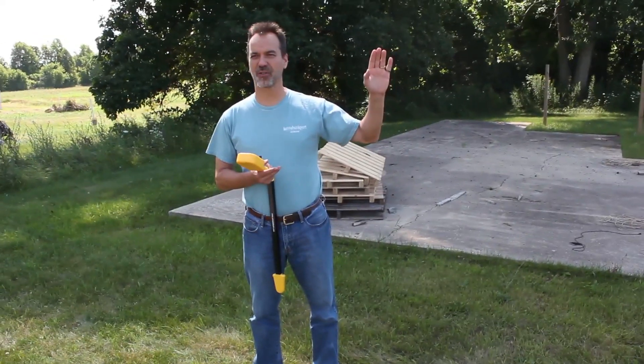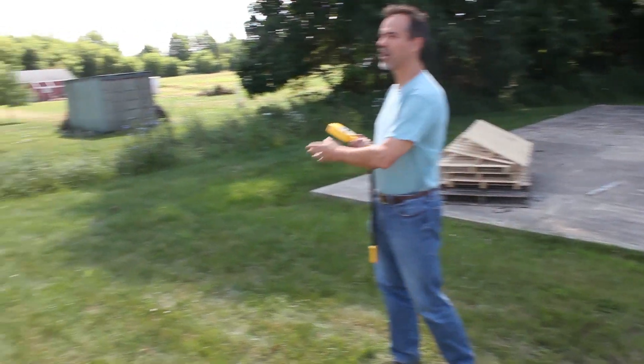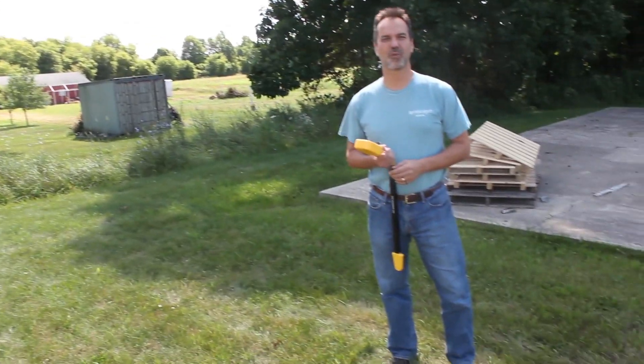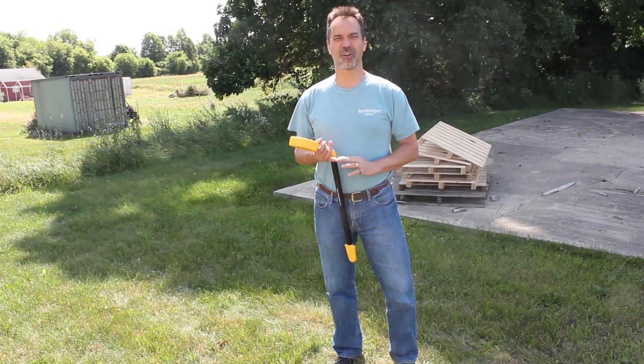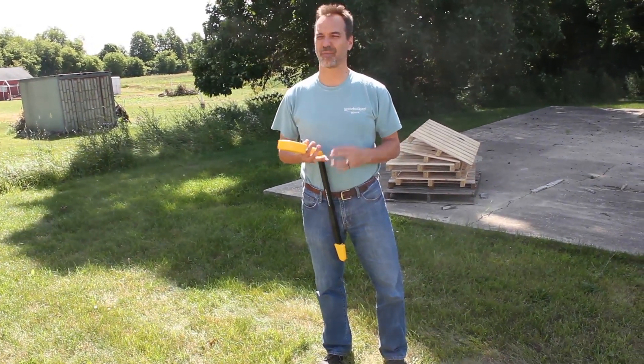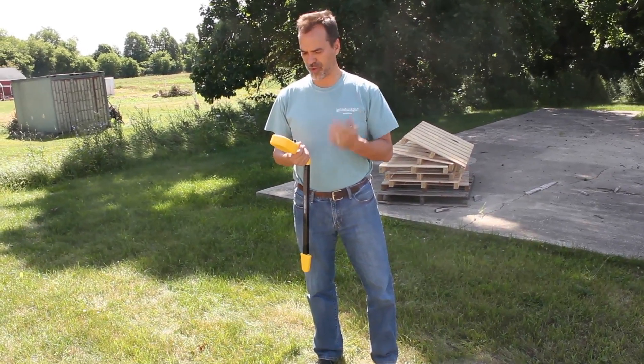On this building here we have electrical service like buildings all across the country, and it has a cable running through this yard going out to the curb providing the electrical service. So if I want to track that cable and I don't want to hook up the transmitter, I don't want to disconnect anything, I'm not an electrician, I don't want to burn my fingers — this is a way to do it.